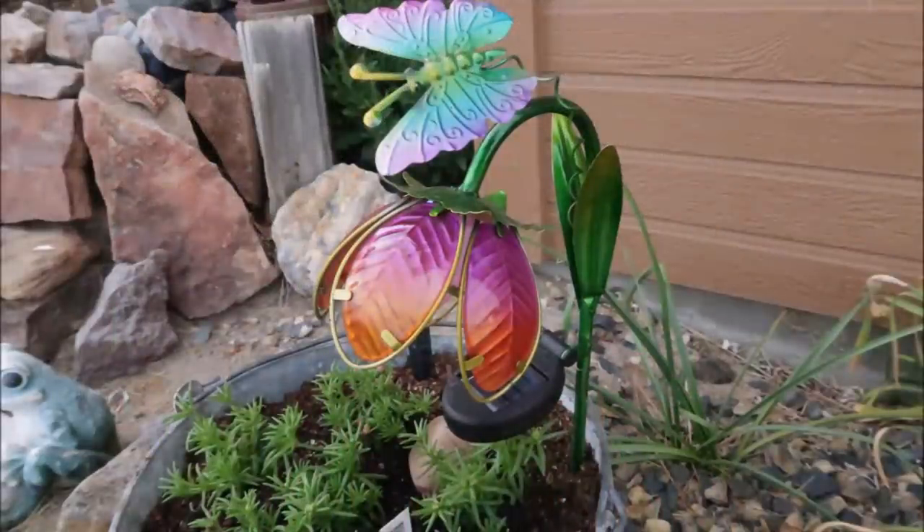I like to add some decorative items to my flower beds and planters in my lawn, but they can be pretty pricey. So I've come up with three projects just to add some color and fun to my flower beds. I hope you will enjoy these - all of them are less than five dollars to make and really easy. Let's just jump right in and get started.